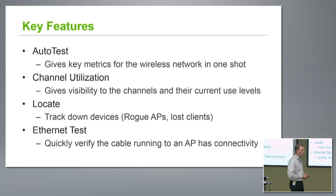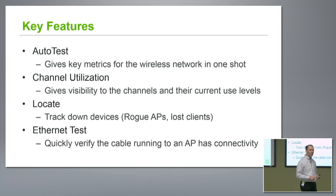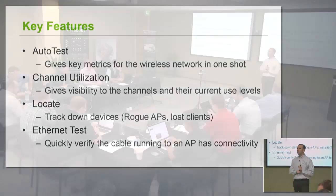You can actually locate that device pretty easily. And we have an Ethernet test — kind of nice if you're installing APs. Maybe you want to pull that cable out, make sure it's a valid cable, passes the Ethernet test, then plug the AP in, AP comes up okay, then run your wireless tests — everything looks good. So you can take your entire testing from wired all the way through to wireless, all with one device.